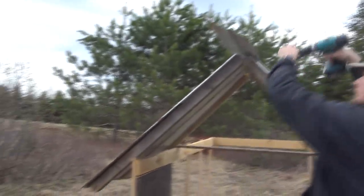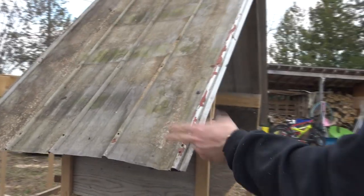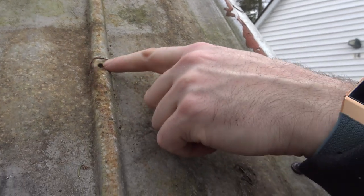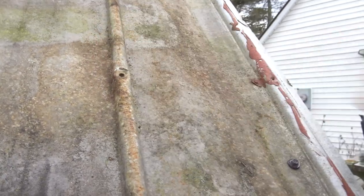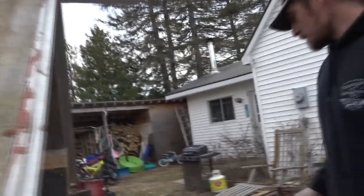We started doing some more work - we forgot to update the camera, so now we're going to update. What have we got done so far? We got the roof done with all the tin - just scrap tin from my parents' place, nothing fancy. There are a few little rain holes but we can patch those up with aluminum tape or maybe just some caulking. We've got a piece of tin we're going to fold over and screw down.